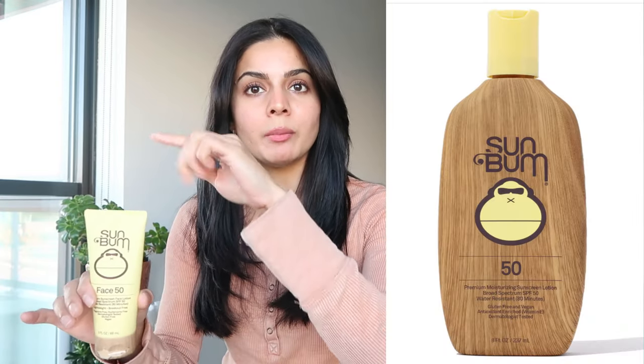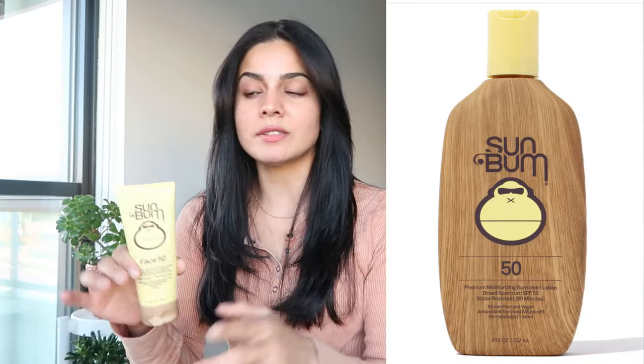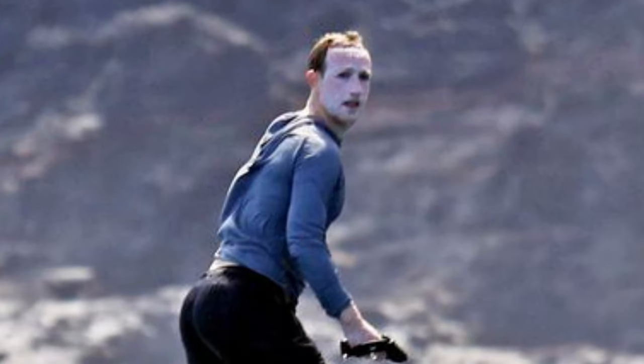I use this for the face and neck, and then for my legs, arms, and body I use the bigger bottle version of Sun Bum — it's very cost effective. If you're going out in the sun, make sure all parts of your skin are covered, not just your face and neck. I feel like the face and neck emphasis comes from not wanting to age, but if you're trying to avoid skin cancer, you have to cover all exposed skin. It's a very important thing to keep in mind.